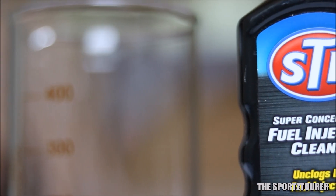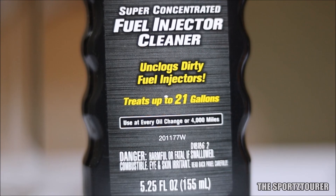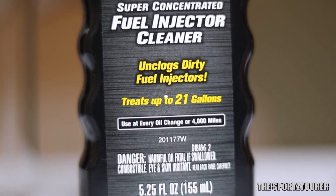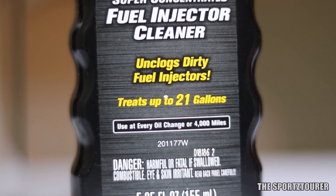Regarding its use, as per STP, this particular concentrated fuel injector cleaner should be used every 4000 miles or with every oil change. If your running is on the lower side, then you can use it once every 6 to 8 months.